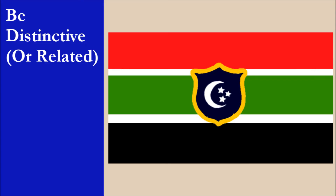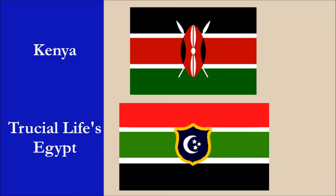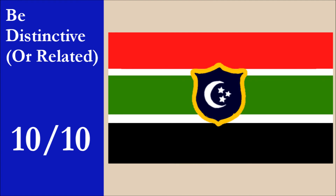The flag is distinctive. In terms of national flags, it most closely resembles the flag of Kenya due to the similar stripe layout. However, with very different charges at the center of the flags, we think these two flags are easy to tell apart. For this principle, the flag scores 10 out of 10.